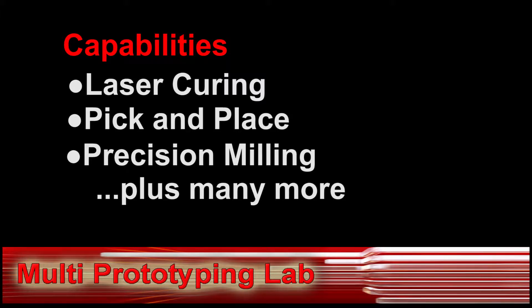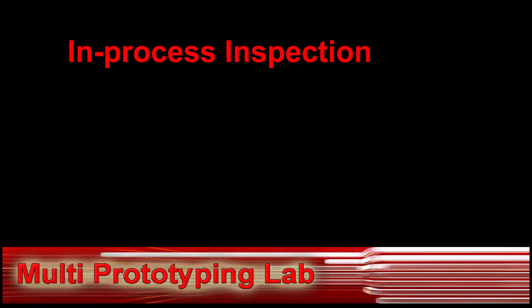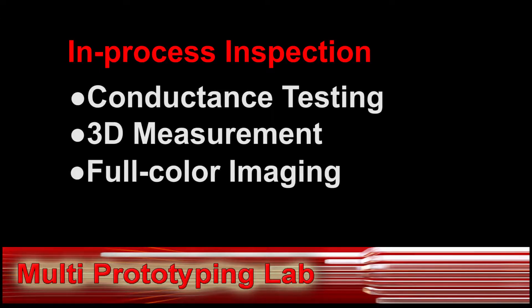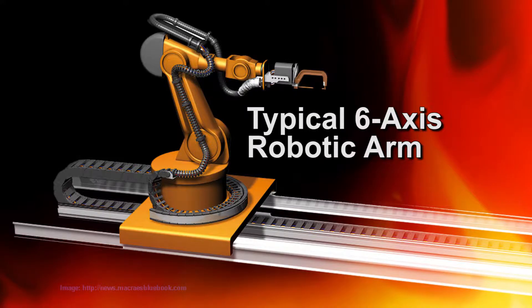The MPL also has many in-process inspection capabilities including conductance testing, 3D measurement, and full color imaging. By incorporating a six-axis robotic arm in the base of the MPL, the prototype piece can be held at any angle, vastly increasing the capabilities of the machine.